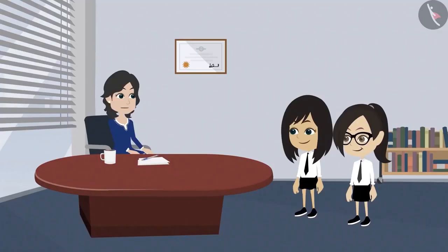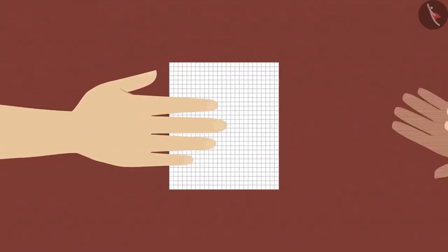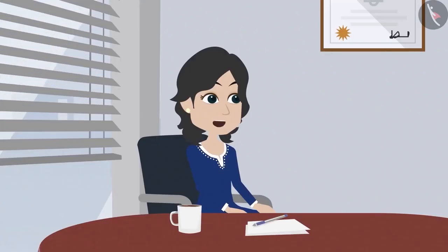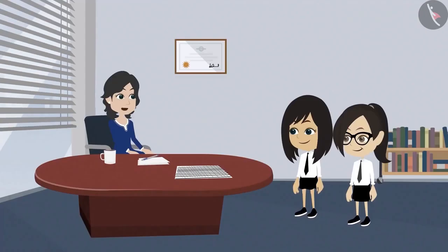Absolutely correct. That is why we use this kind of paper to measure the shapes. There are so many square shaped boxes in this paper, and each box is one centimetre in length. You can measure your pencil box with the help of this. Do we need to cut the pieces to measure the shapes? No, there is no need to cut.